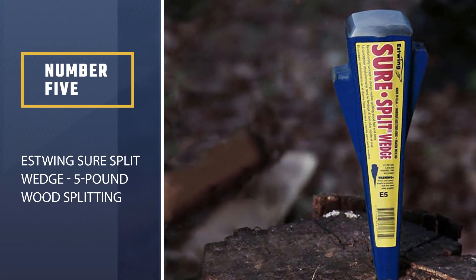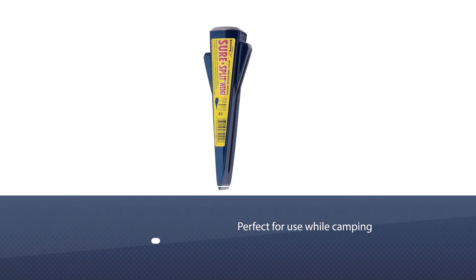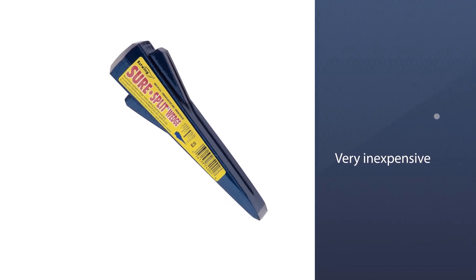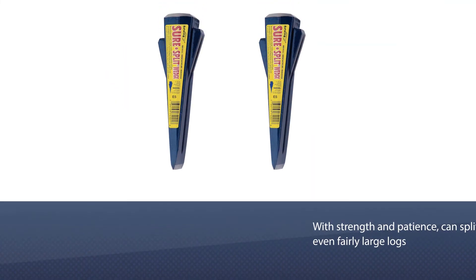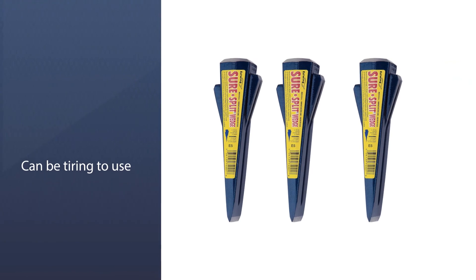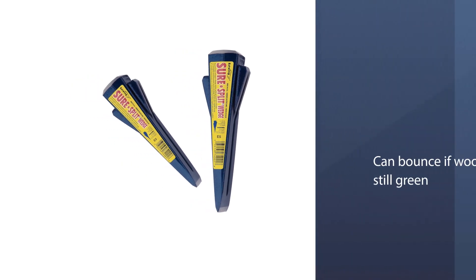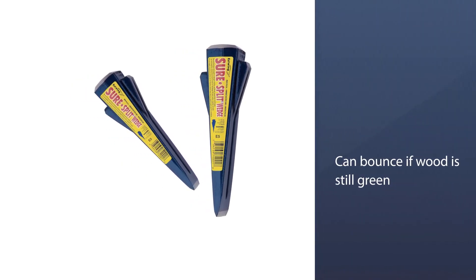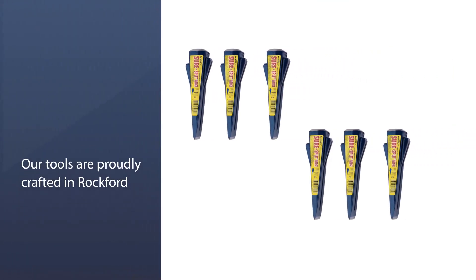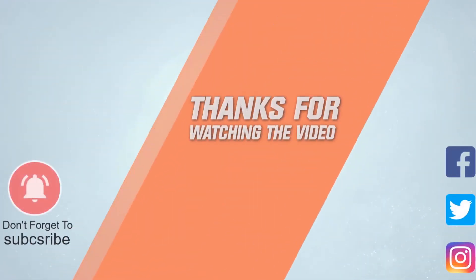Number five: Estwing Sure Split Wedge — 5-Pound Wood Splitting Tool. Even though most log splitters are designed to take the work out of splitting large logs, sometimes you may not have the luxury of hauling a gas or electric splitter with you. For a step up from a simple axe, the best way to manually split logs quickly is with a metal wedge and some good old-fashioned gravity. For the truly budget-conscious consumer, the Estwing Sure Split Wedge offers a lot of savings and a hands-on approach to log splitting.